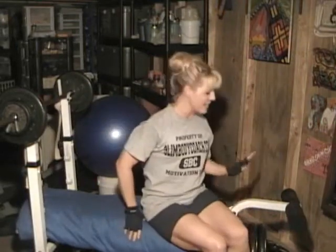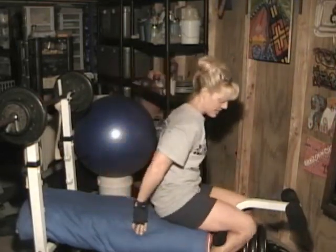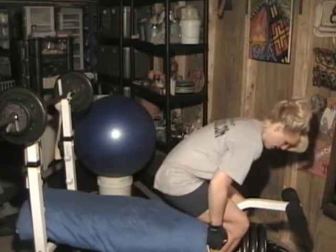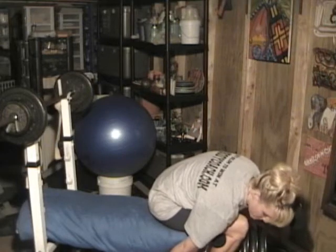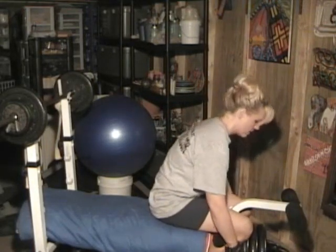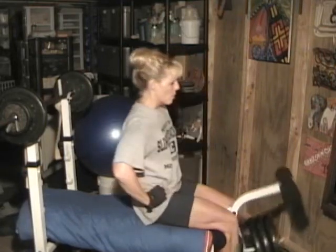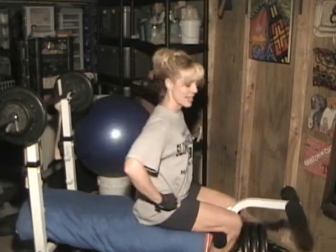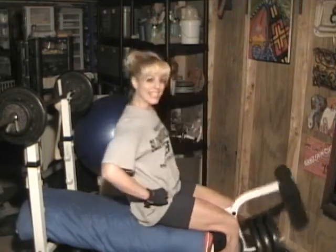All right, and for quads now I'm doing 150 pounds for the first set. Okay, here we go. Quads, first set, ten reps at 150 pounds. One... eight, nine, ten.